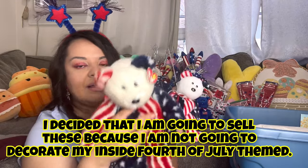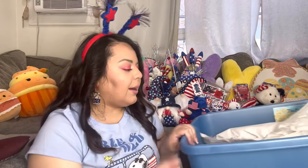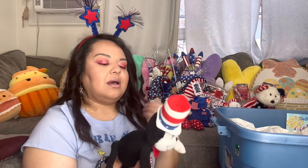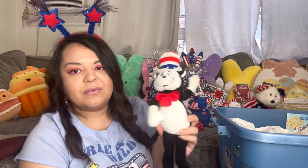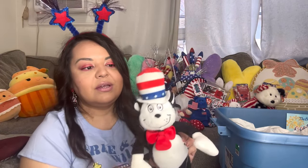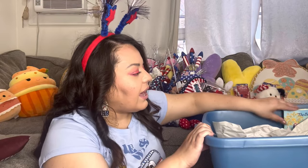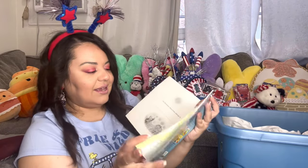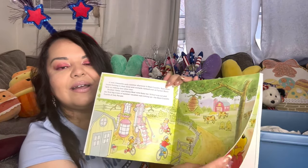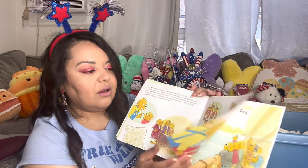I have the big American Ty and the little one — they all have their tags. Then I have a Dr. Seuss one — I might sell that on Whatnot because I can't put him outside. The tag is cut off though. It's cute if you're decorating inside for Fourth of July. Then we have this book I got at Hobby Lobby for fifty cents — 'Bursting Bears: God Bless Our Country.' I'm gonna read it and we'll see if my son wants to read it too.